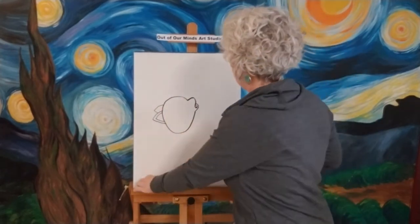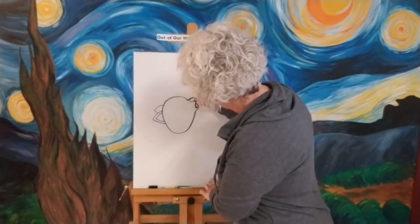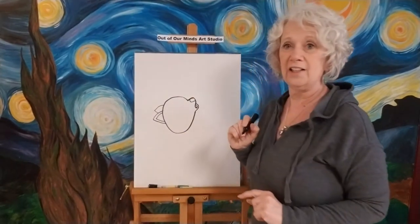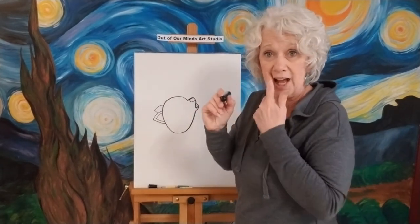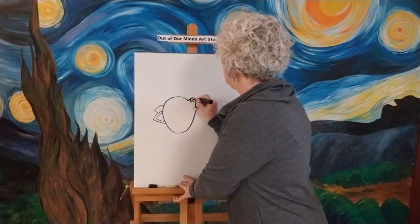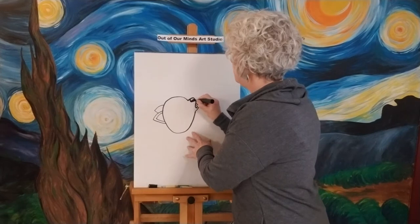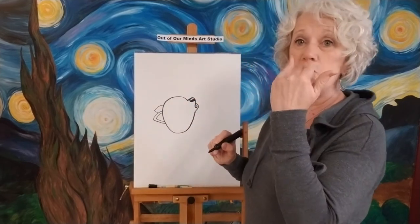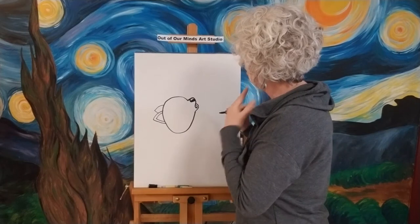Let's go ahead and put a nose on it — the nose is going to go right up there in that little part we made. I'm going to color it in with black, and we'll put a little shine on there by leaving a tiny bit of the nose white — that's where the moon is hitting his nose.